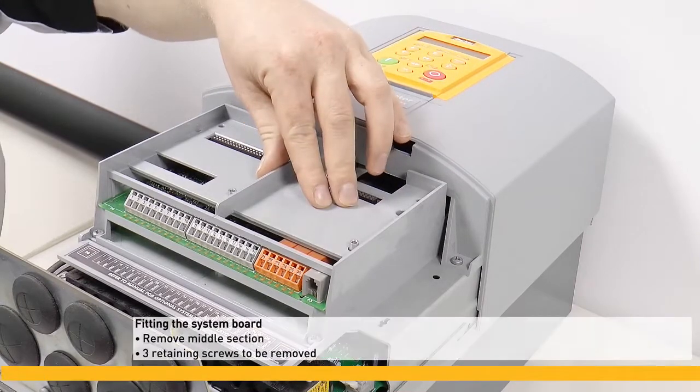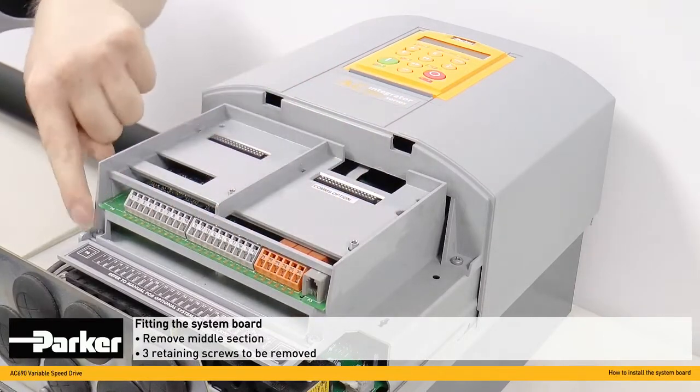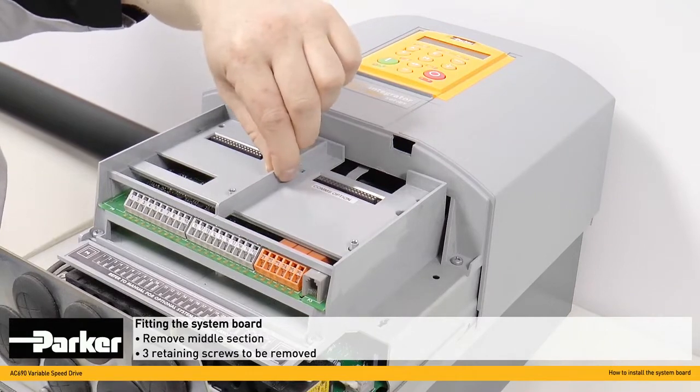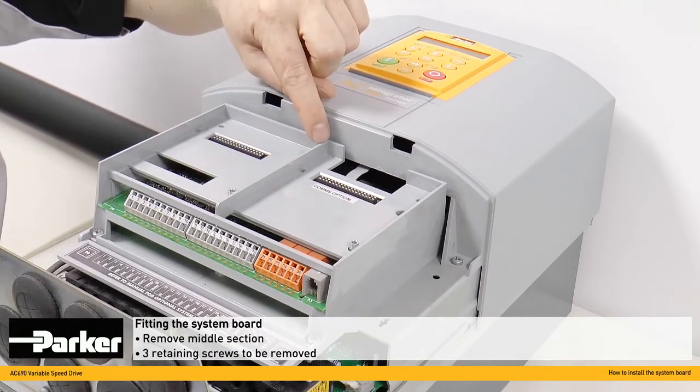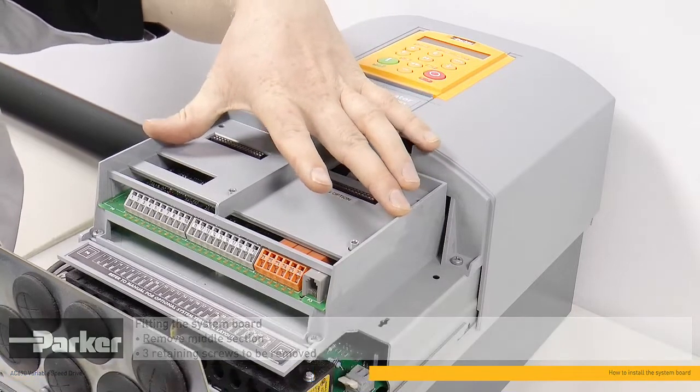With this top section loose, we can remove this section here with the three retaining screws here, here and here. With these screws removed, we can disconnect the red ribbon cable on the rear and this section is free to come away from the drive.